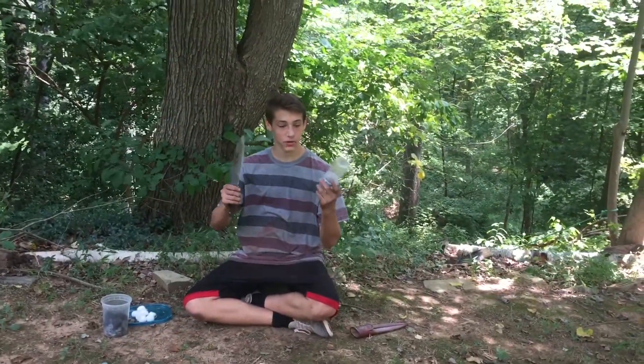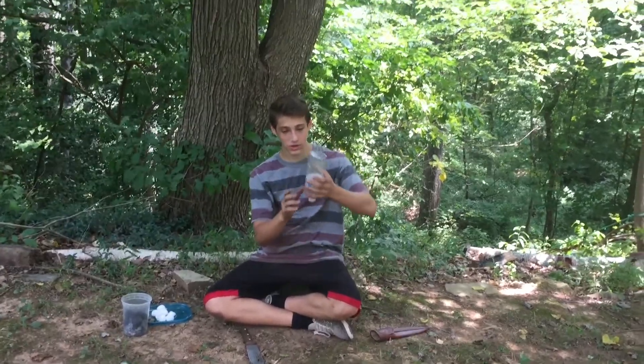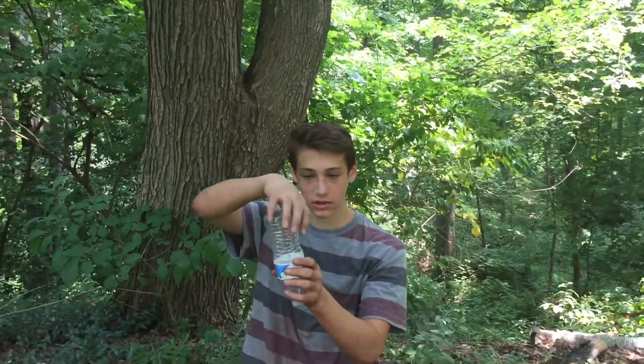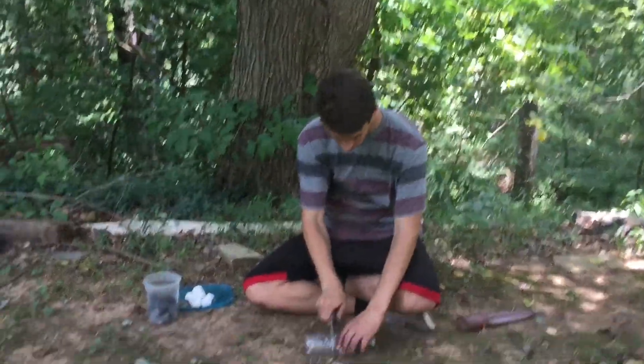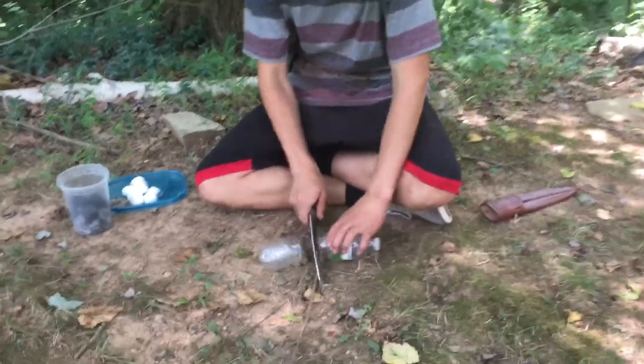First, what you do is cut the bottle about halfway — maybe in between half and two-thirds. This part from the cap up to halfway is going to be the water filter, and the rest of it is going to be the collection vessel.